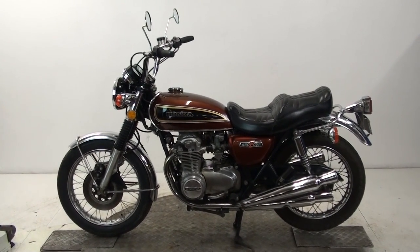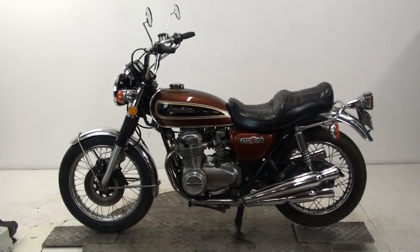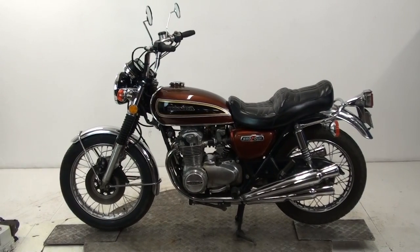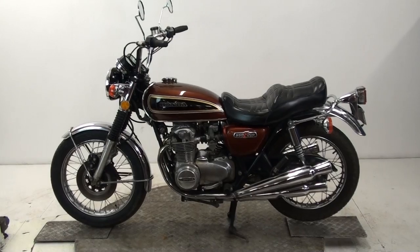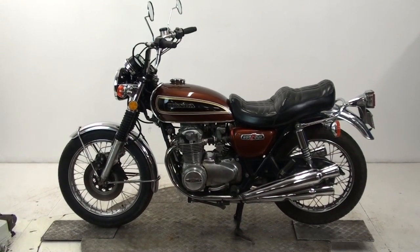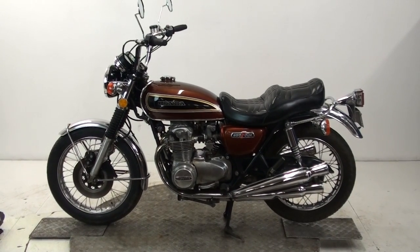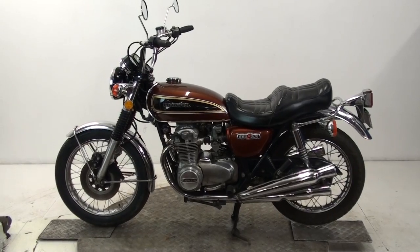Okay boys and girls, what we've got here for you now is a stunning 1976 Honda CB550k, resplendent in its original candy-gone brown paint. As you can see it's got the original exhausts — very nice looking bike — other than the step seat and the typical American high-level handlebars. We'll give it a spin and you can have a look around it.